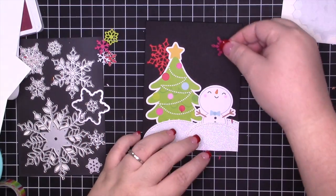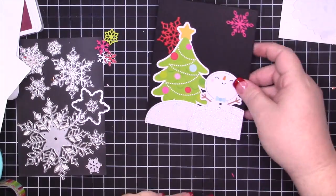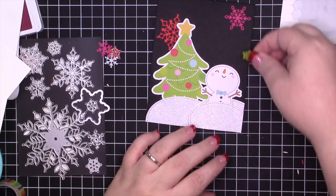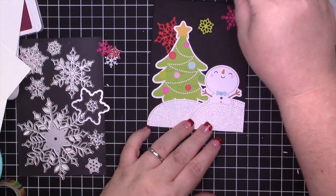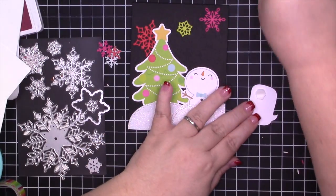Here I'm going to keep going with the snowflakes. Using the adhesive sheets makes this so easy rather than trying to deal with glue — you guys know me, I'm already messy enough as it is. If you don't have the multi-purpose adhesive sheets you should pick some up.